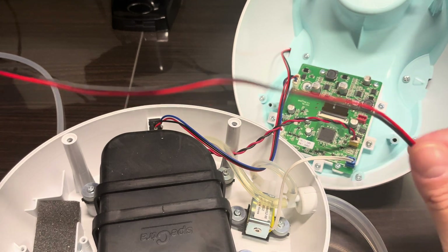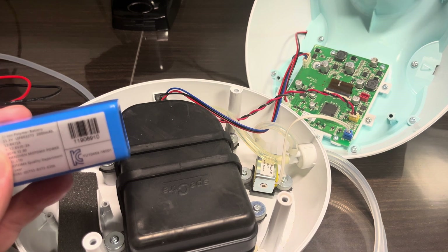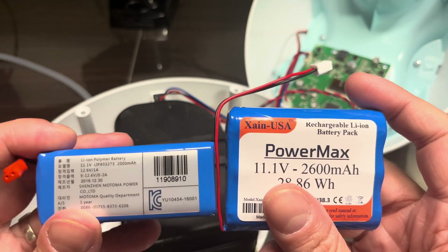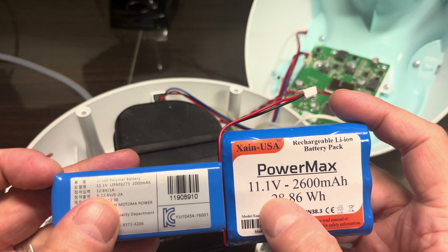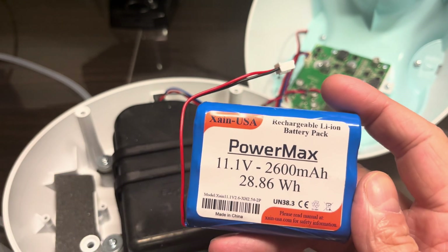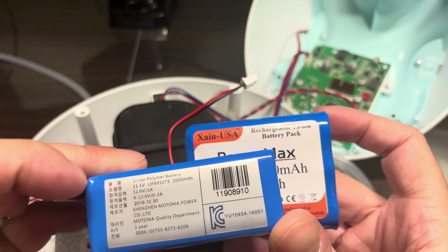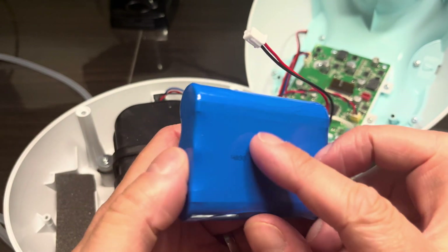Back to actually replacing the battery: the original battery was not available for purchase anywhere. The only place I found it was talking to the company Motoma, who produces this battery — but they didn't want to ship just one from China to the US. I did find a similar replacement with the same specs, except it has a slightly higher capacity, so the pump would actually work even longer before needing a recharge. I'll put an Amazon link in the description below.